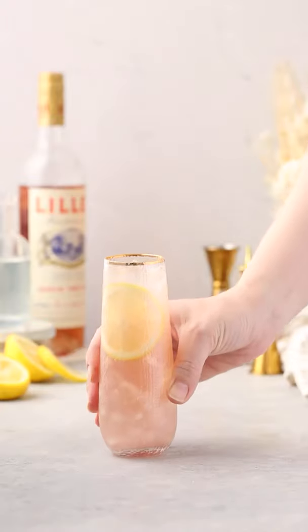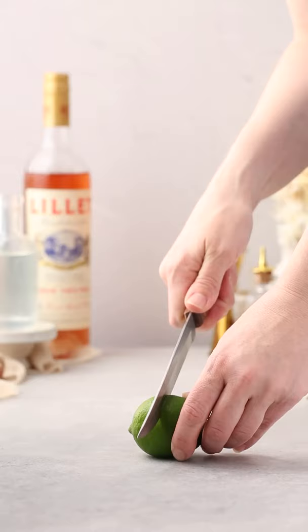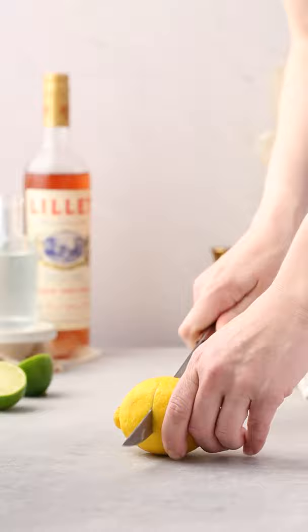Let's make a Lillet Gin Cocktail. Start out by cutting up your citrus and make a slice of lemon for garnish.